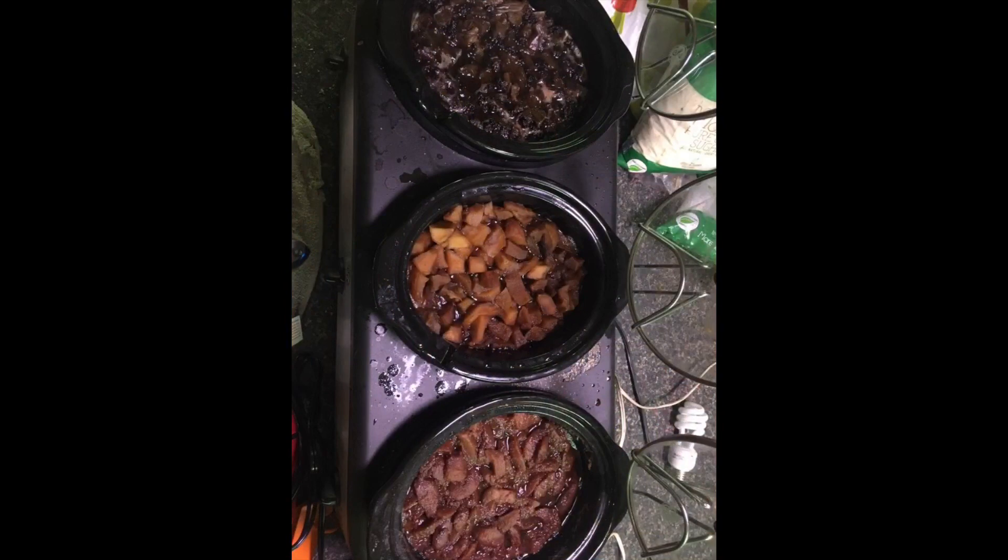These all came out amazing, and you can just imagine how our house smelled as all of these cooked down all day.